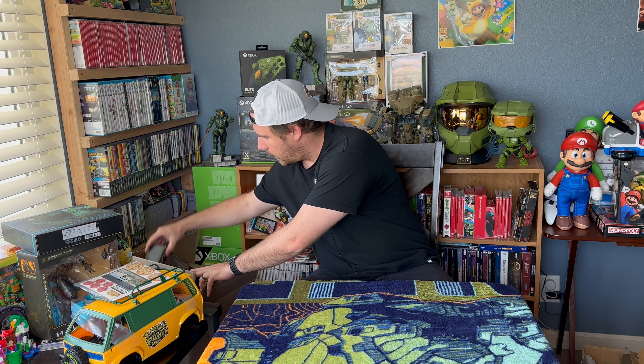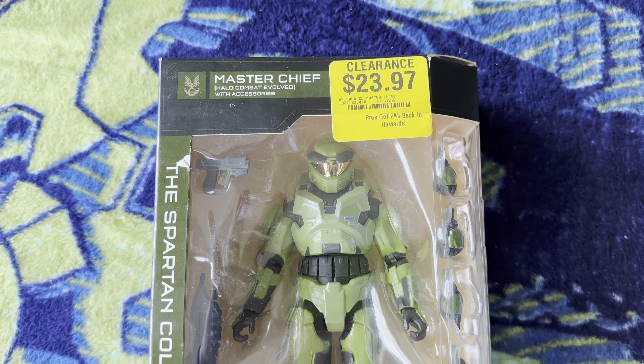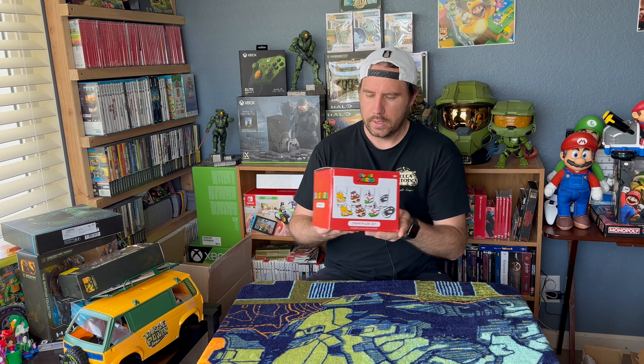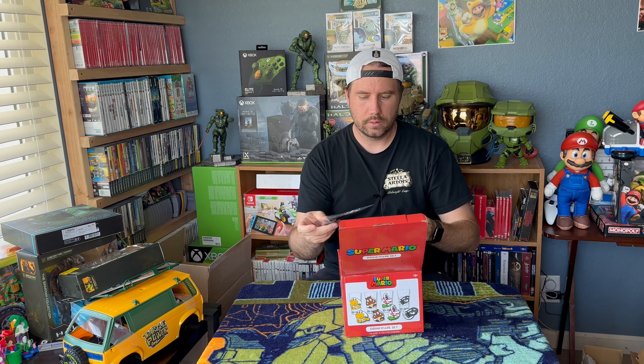Okay, I think we're on to the last box here. Another Master Chief — here's a collectible and the box is all beat up and janky. There's no one to complain to because when you complain they don't do anything about it. But either way, another Master Chief we picked up. And the other thing we picked up — this is mainly for my kid — is some Mario glassware or drinkware set. These are the bad guys. It looks like they're 16-ounce glasses and they come with some coasters as well. Let's open this up and take a look.